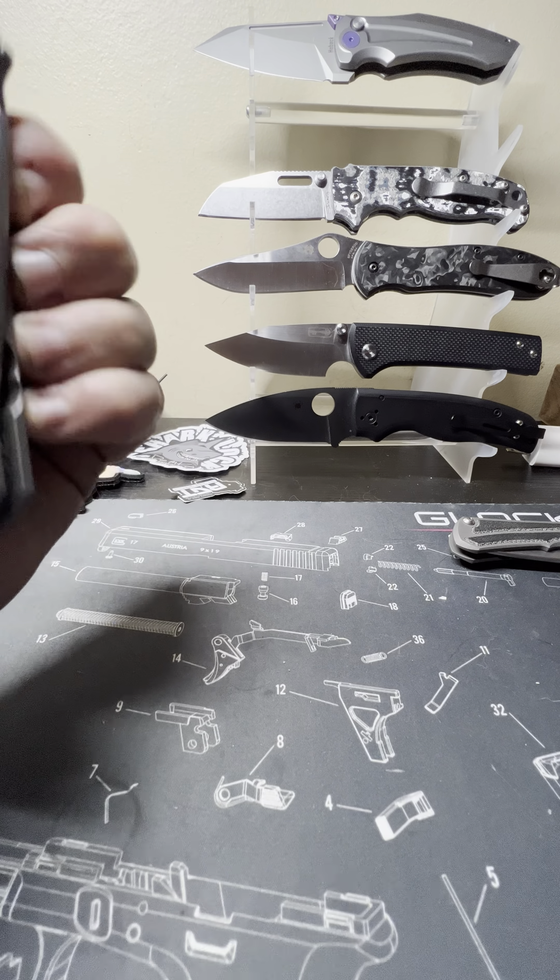I'm also a gun nut but getting into knives now because I can play with these at work without anybody calling the cops. I've got some more knives coming — like I said, I've got that Spartan Harsey 3.25 inch, which is kind of a direct competitor to the Sebenza 31 as they're pretty much identical in size. Supposedly the guy who founded Spartan Blades used to work for Chris Reeve — I heard that but haven't researched it.